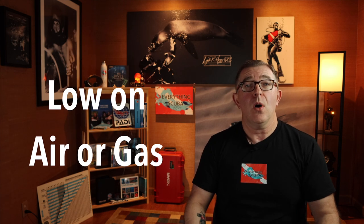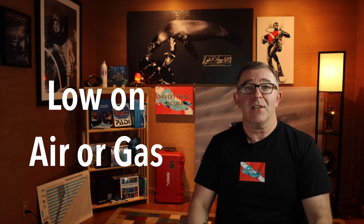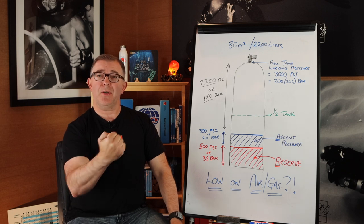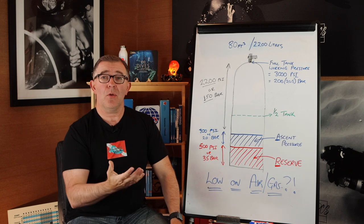Let's talk about some additional hand signs to communicate pressure or gas levels. First is: I am low on gas. How can I tell my buddy or instructor I am low on gas without using a specific pressure number? The hand signal is: take your fist and put it across your chest. That indicates to your buddy, hey, I am low on air.